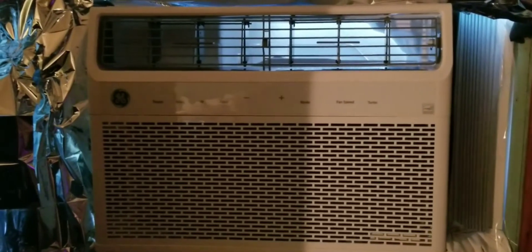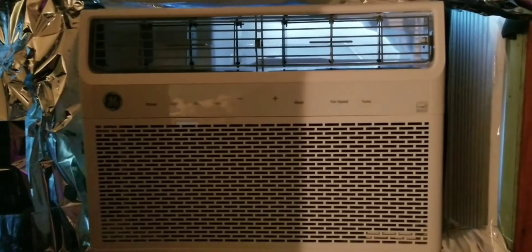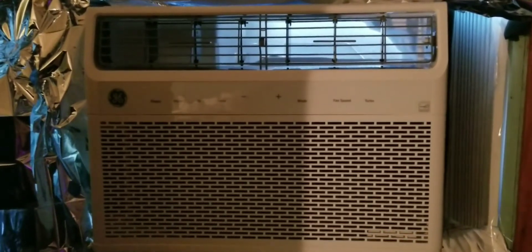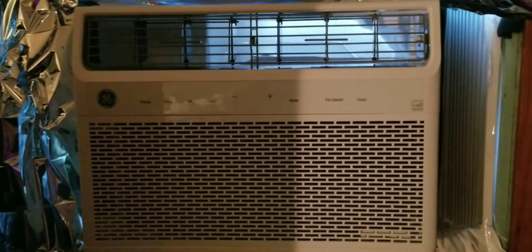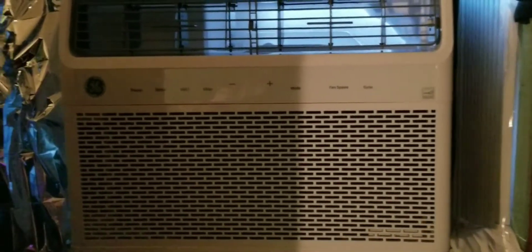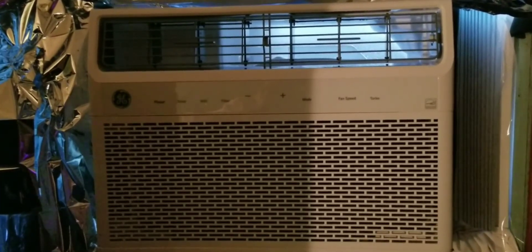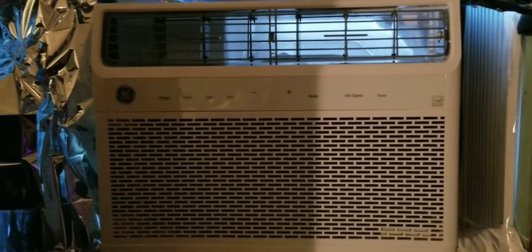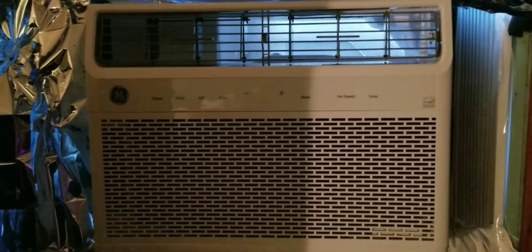It worked really really well and I was thankful and appreciative, so I wanted to share this. It's not a true review because I don't know all the things about this that a person would know after owning it for a while, but I just wanted to tell you my experience. It's a GE unit, and I didn't use the remote because I wasn't feeling well enough. You can hook it up to your Wi-Fi. I will list the model number and everything else with this video. Thank you, have a nice day, and stay cool!